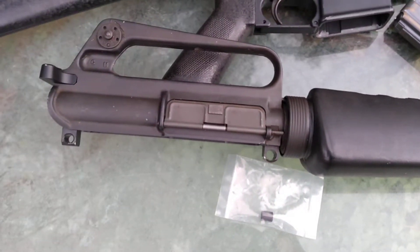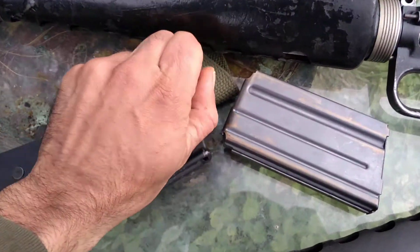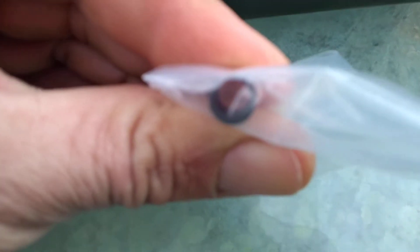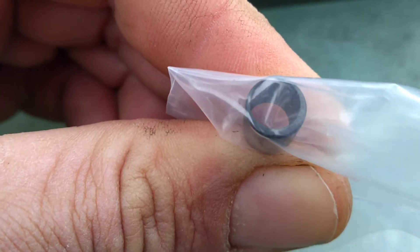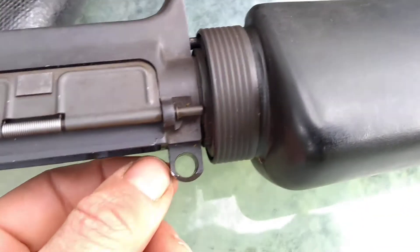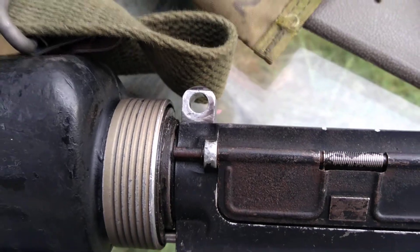If you plan to attach an original Colt SP1 upper to a lower that has a modern front pin spec like this Brownells Retro, you're going to need to pick up an adapter bushing like this one. You can see it's thicker on one side than the other — it's not perfectly centered, but that's how it's supposed to be. The reason for this is Colt, in their infinite wisdom, decided to make the SP1 a proprietary pin size that's larger than the standard mil spec that all ARs use today.